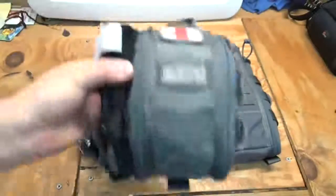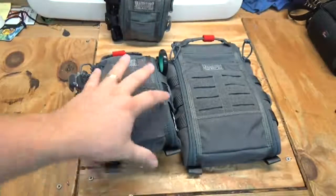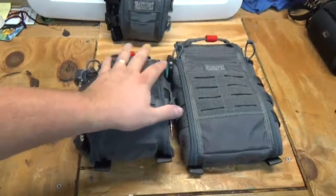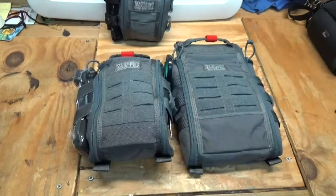That one is the Gen 1, by the way. VanQuest has now come out with the Gen 2 fat packs. What I have here is the Gen 2 5x8 and 7x10 fat packs. We'll go over some of the differences and changes they've made, which I really like.